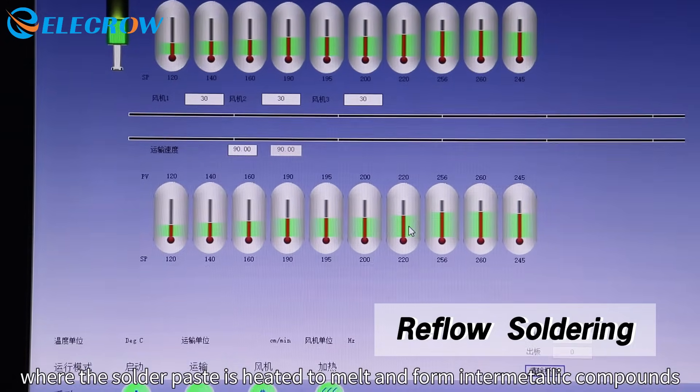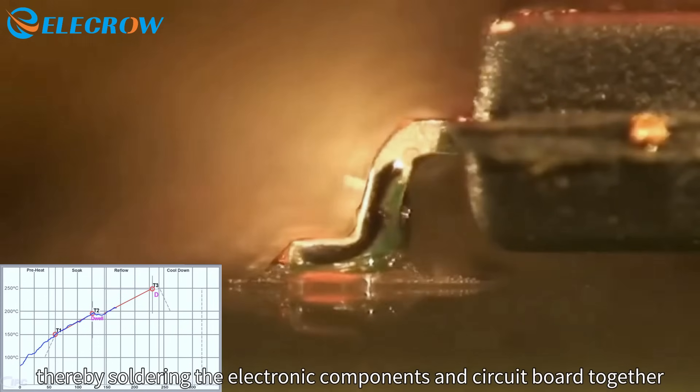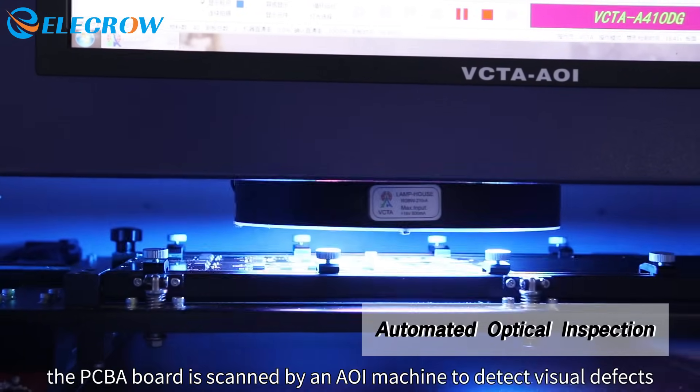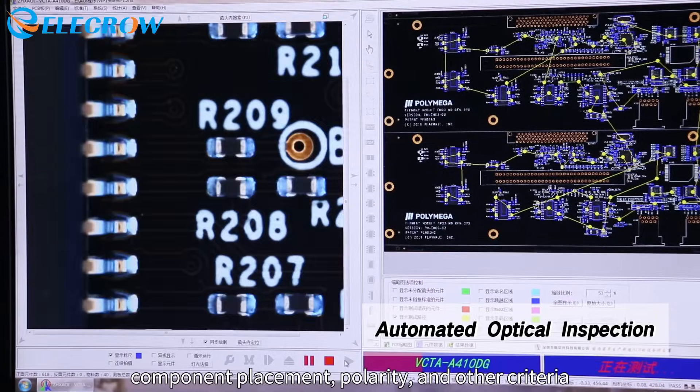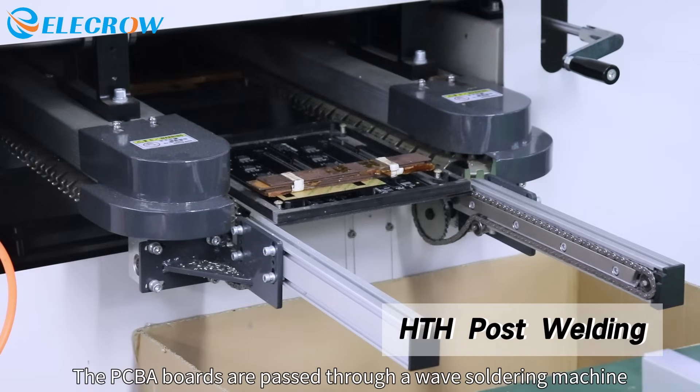The completed PCBA goes through a reflow oven where the solder paste is heated to melt and form intermetallic compounds, soldering the electronic components and circuit board together. Afterward, the PCBA board is scanned by an AOI machine to detect visual defects, component placement, polarity, and other criteria.